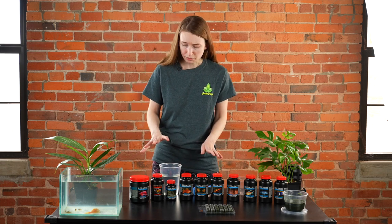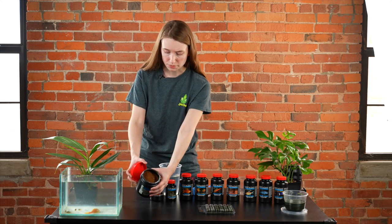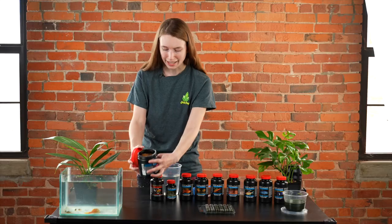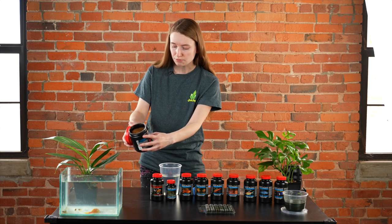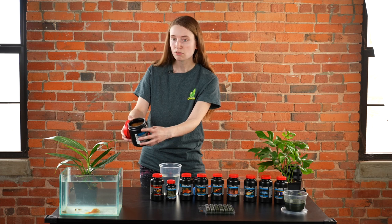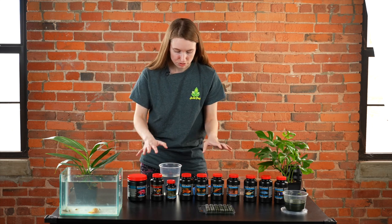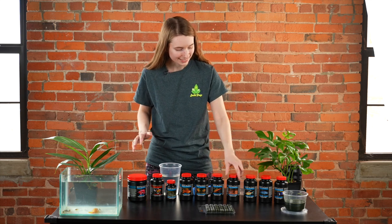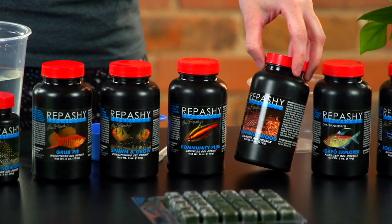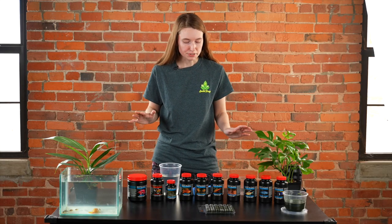If you're not familiar with these products, they are a gel pre-mix. They come in a powdered form and have all sorts of ingredients — things like alfalfa, seaweed, krill, squid, mussel, different types of flowers like hibiscus and rosehip — all catered to the different needs of your fish.